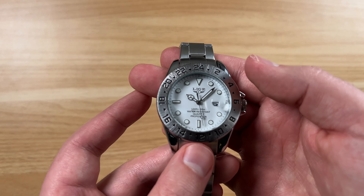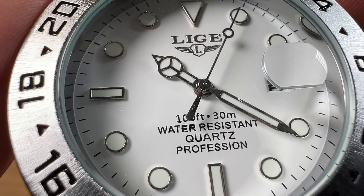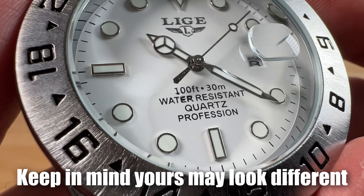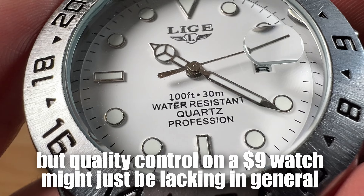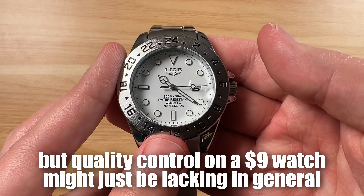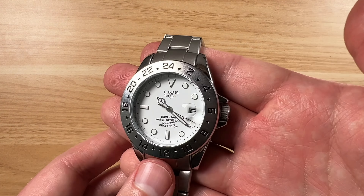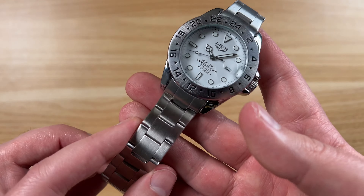That's kind of a silvery, shiny logo. Right here they write '100 feet / 30 meter water resistant, quartz profession.' It's a little more text than I would honestly like to have there, but if you're looking at it from further away, it is what it is — it's nine dollars. I do have to point out there's a little bit of a printing issue where it says 'water' — that E and R, for whatever reason, is kind of messed up.